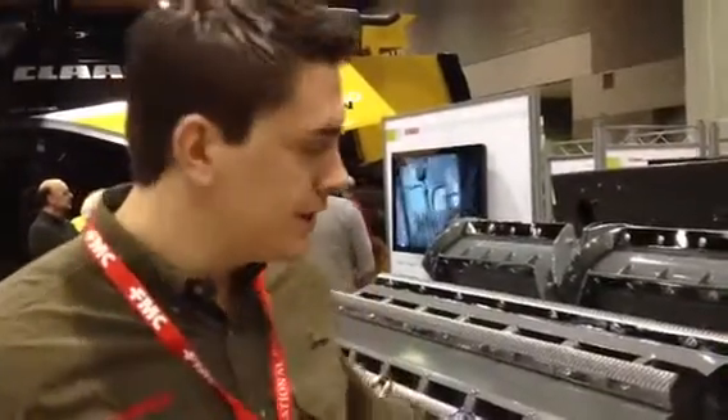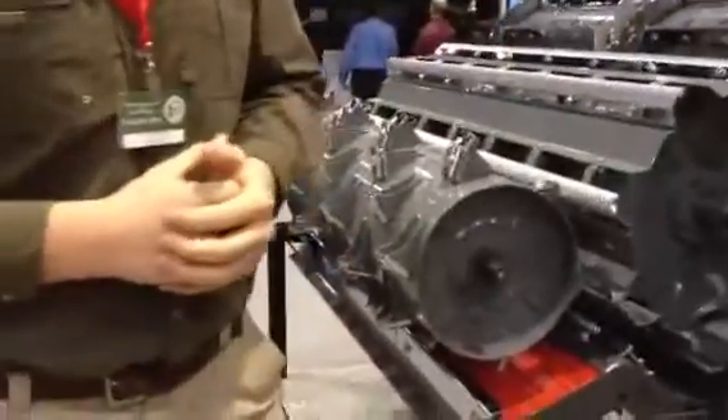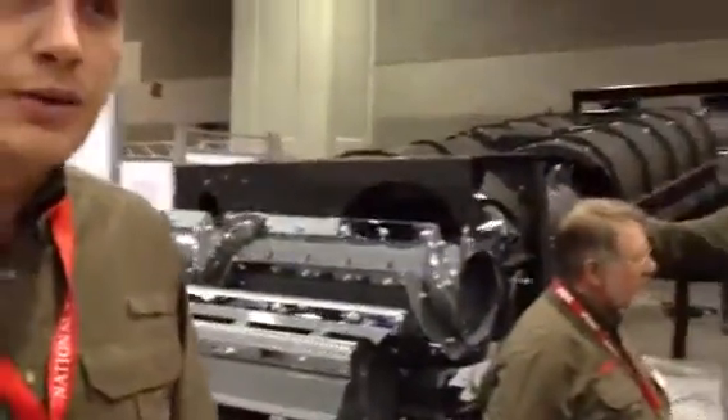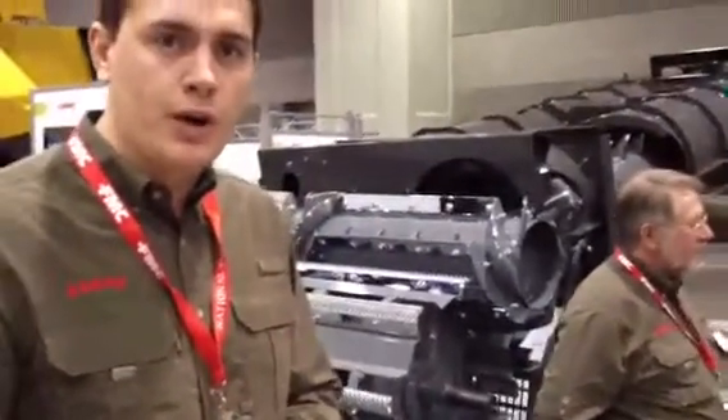I'm here with CLAAS as a product specialist for North America. What I want to explain today is our APS threshing system and also our rotor separation system at the rear. What I'm going to explain is the fact that we can get the most efficiency and also threshing throughput with our machine.